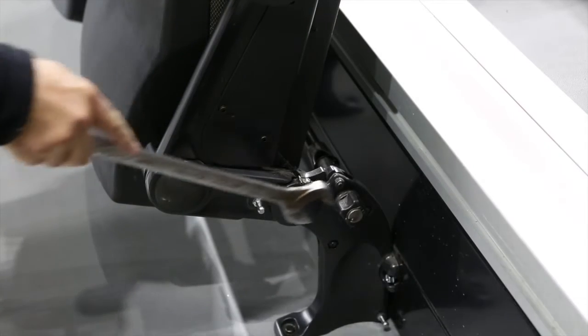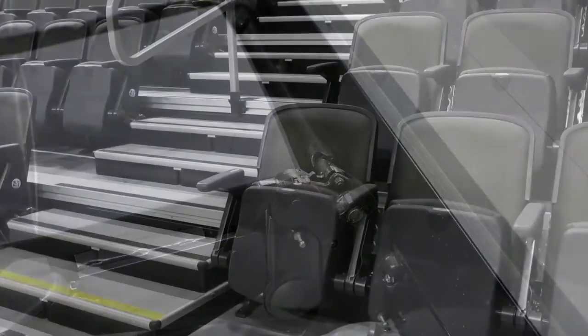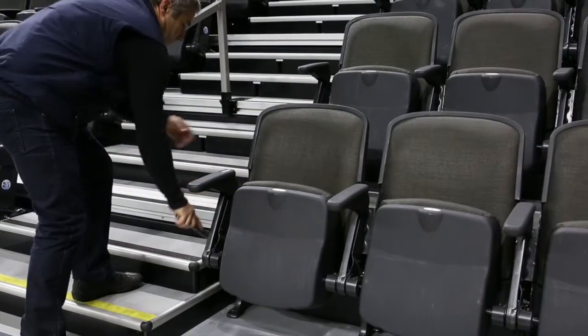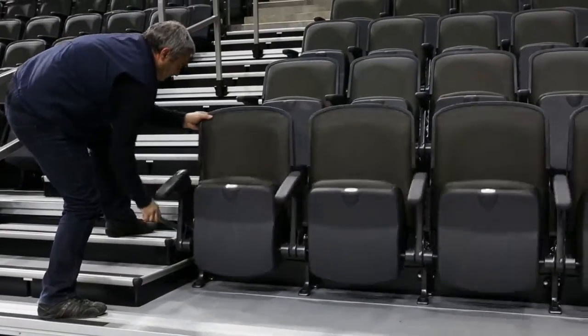Use the provided one and one-eighth inch open-ended wrench to unlock the forward fold quattro chair section. Then let the seating row gently fold onto the deck into its storage position.